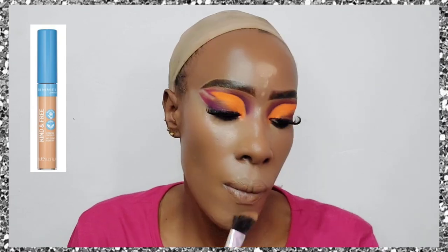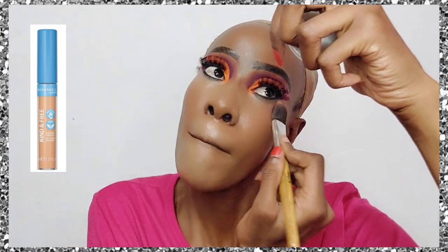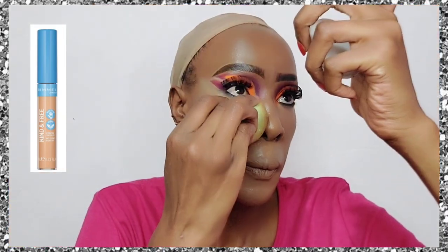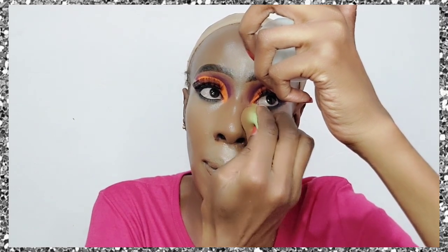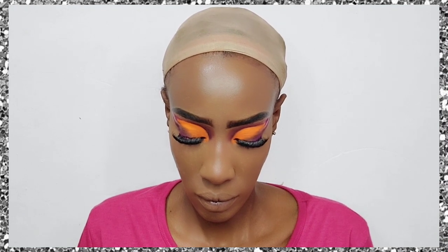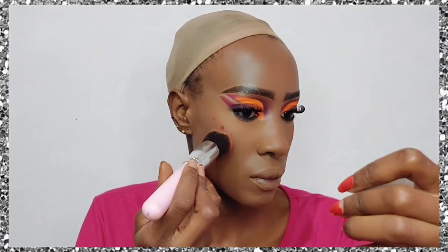Now we're going to go in with concealer — I'm using the Rimmel Kind and Free Concealer in the shade Tan. I dab it in with a brush first, which is what I normally do, and then afterwards I use a beauty blender to make sure everything is nice and clean, giving us a nice clean canvas to proceed with.